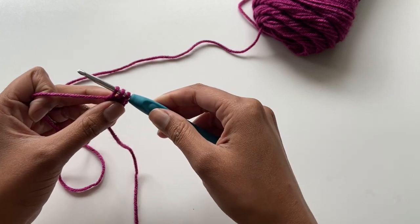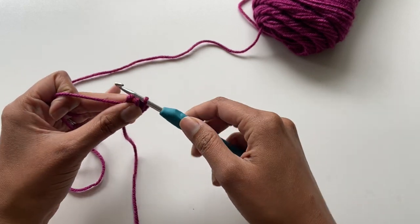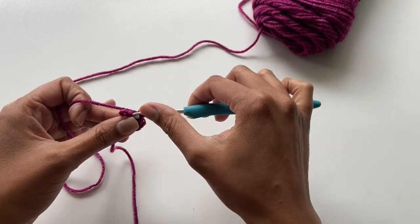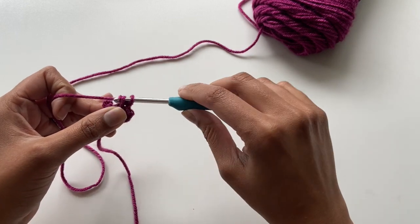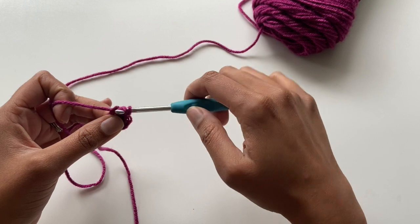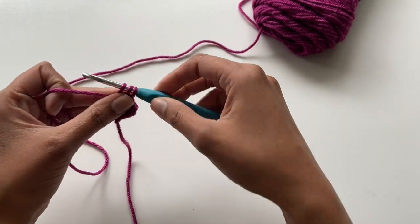You're going to repeat those steps, giving yourself some space, pulling out the hook and completing a series of three slip stitches across. I'm going to do a couple more rows so you can watch me, and then I'm going to show you how to finish it off and what to do if you accidentally drop a stitch.